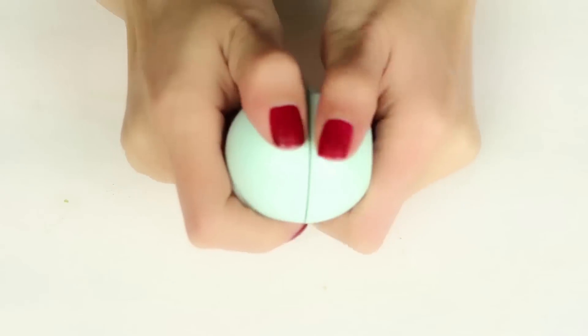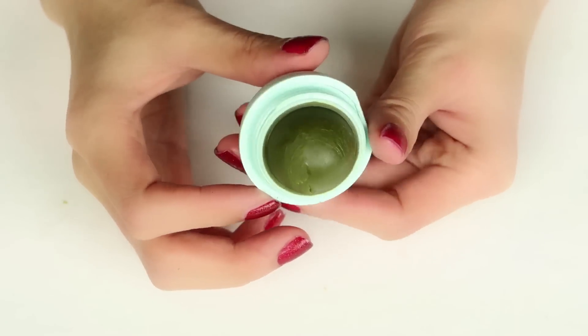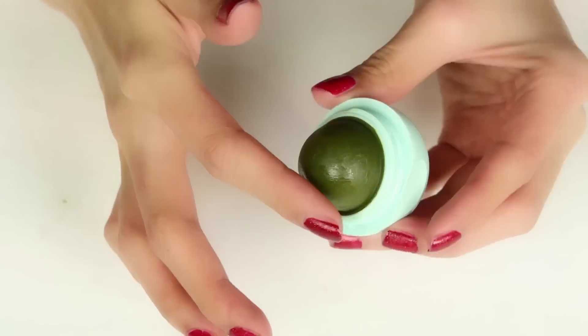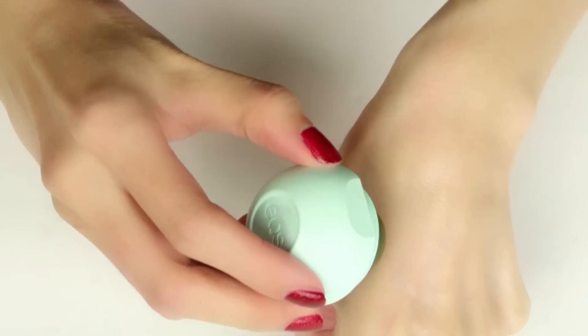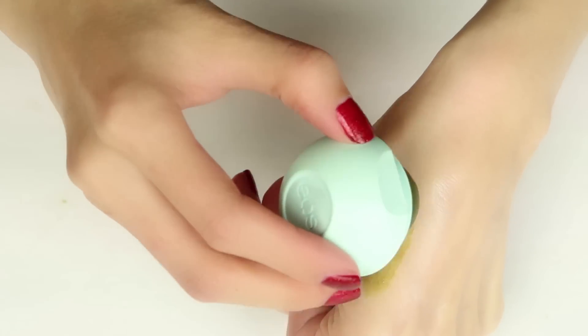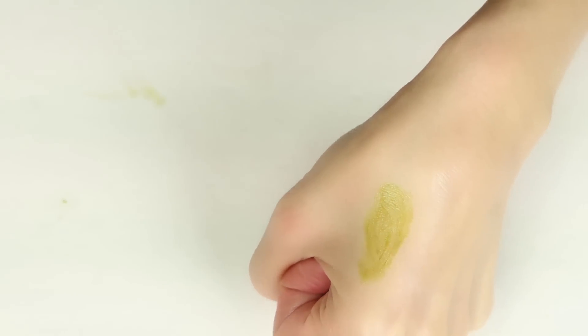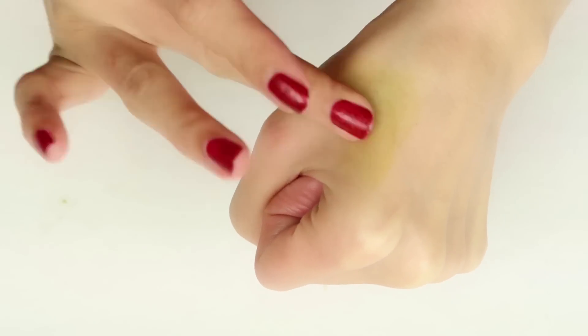Twist off the top like you normally would with an EOS — here is the finished product. It's not a perfect dome shape, so I used my finger to shape it a little bit. Here is a swatch on my hand, and wow, that is really green. Maybe next time I'll use half the amount of matcha powder, but once you blend it out, it's not as bad.